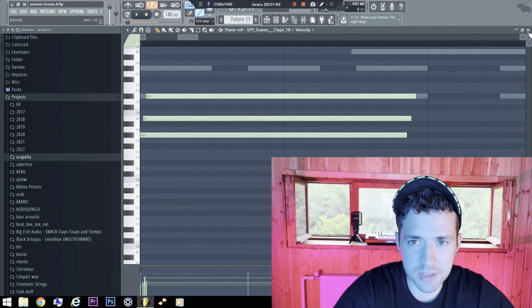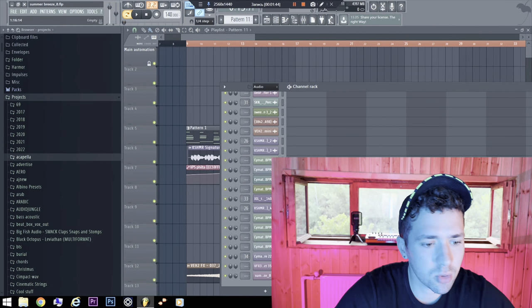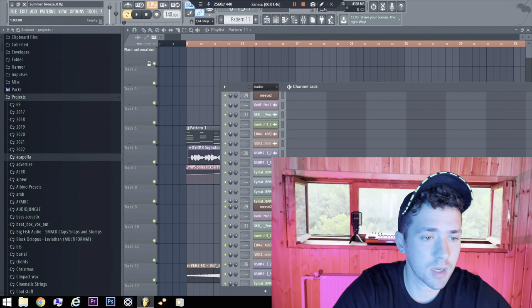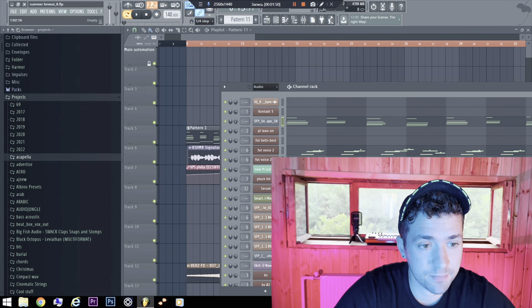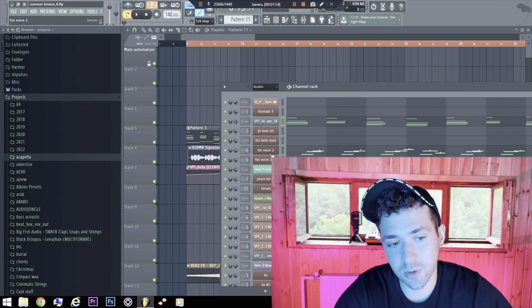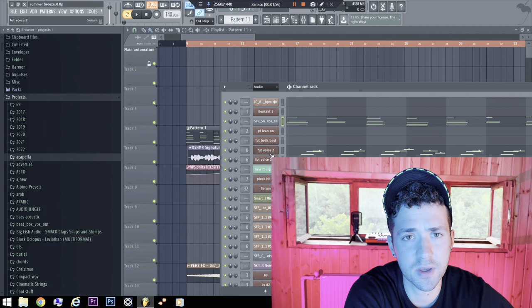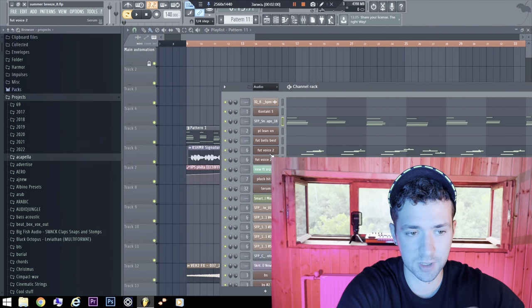Let's check some instruments. By the way, this FLP is only for educational purposes. You cannot upload it as your own. Some of the synths won't open, but you can download all these synths. I have given a lot of synths in the samples link.